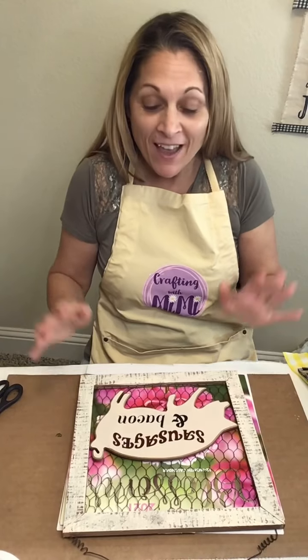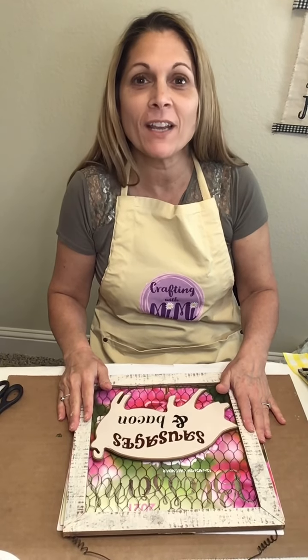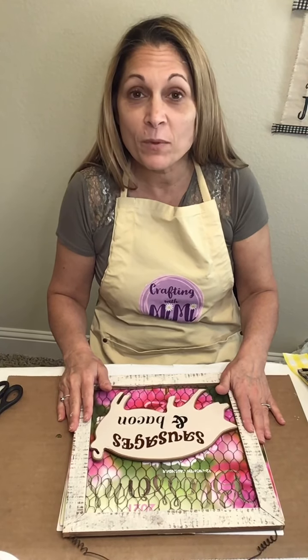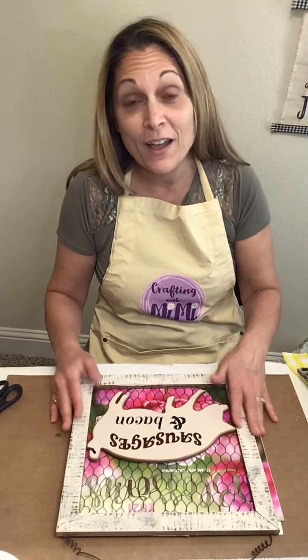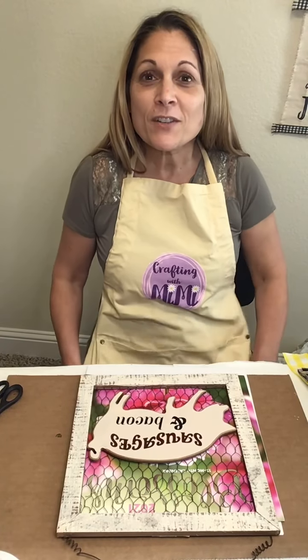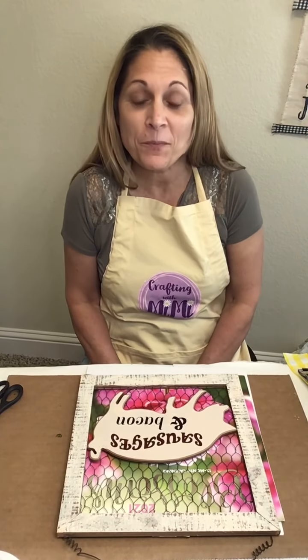Hi everybody, I'm Lisa and this is Crafting with Mimi. I am so happy to be back healthy and crafting with you again. I have so many ideas because for the last 30 days I've been sitting around waiting to get better, then I had emergency surgery, and now I'm just recovering. I've had a lot of time to look around my craft room and get great ideas from Pinterest, magazines, and other places.